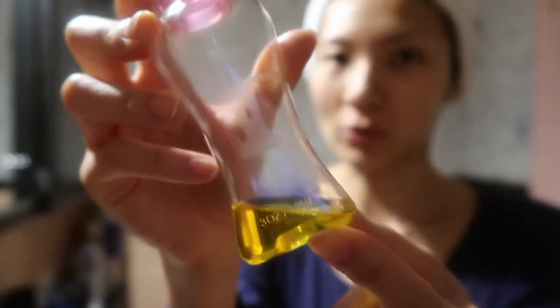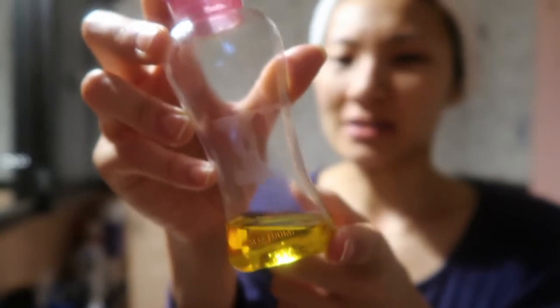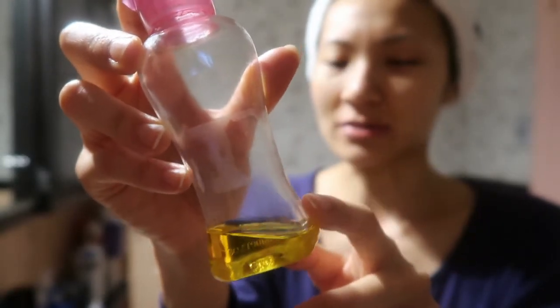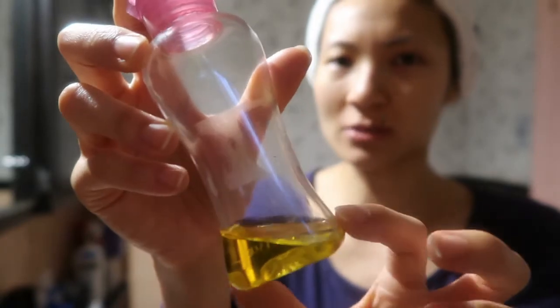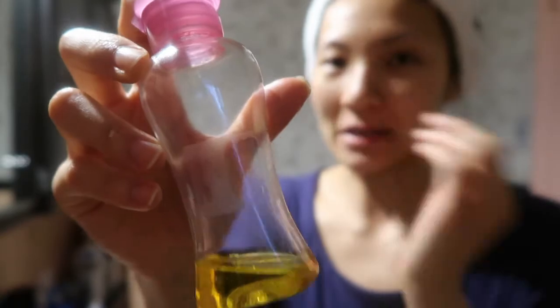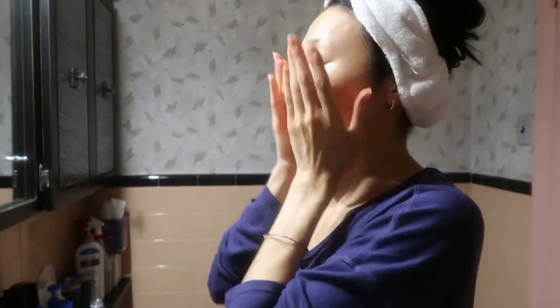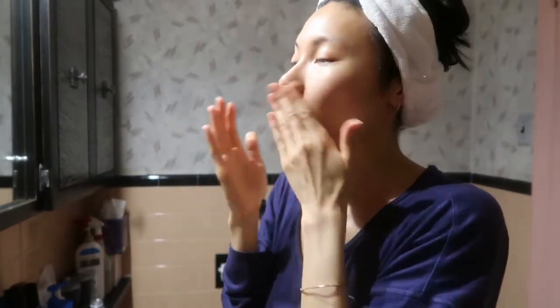I make this mix of oils myself — it's just jojoba oil and rosehip seed oil mixed together. I originally mixed them because I went on vacation and didn't want to bring two bottles, and they work exactly the same together as they do separately. I take just a drop or two in the palm, spread it, and then pat all over my face, eyes, lips, neck, and chest.